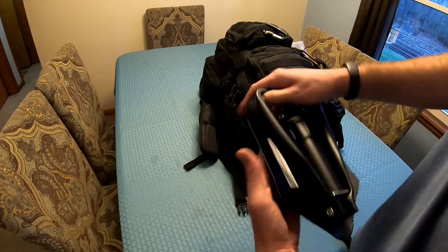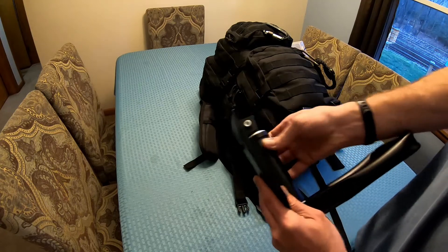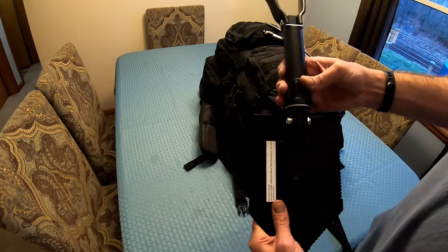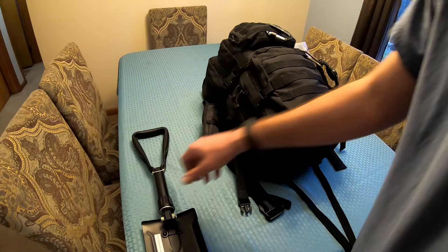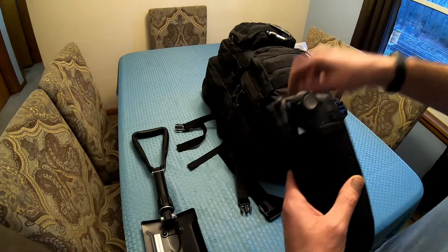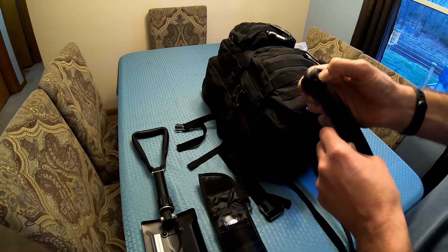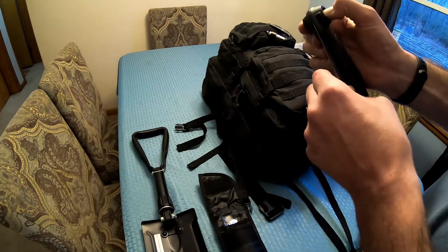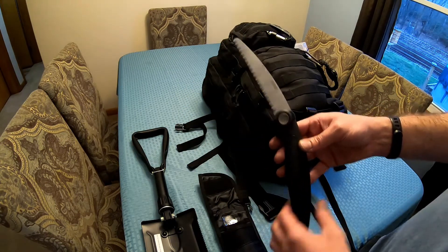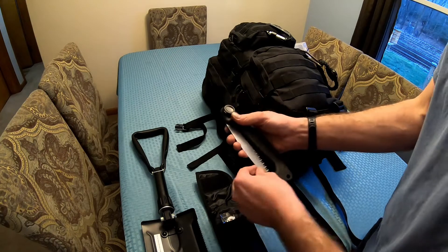On the side here we have a shovel — one of the fold-up shovels. You just open it and screw it down and it will basically be your shovel. We'll do a video on that. On this side we have a Gerber saw. I've definitely seen better ones but this one isn't too bad. It's pretty decent — about 18 inches long and comes with its own separate blade. We'll do a separate video on that one too.